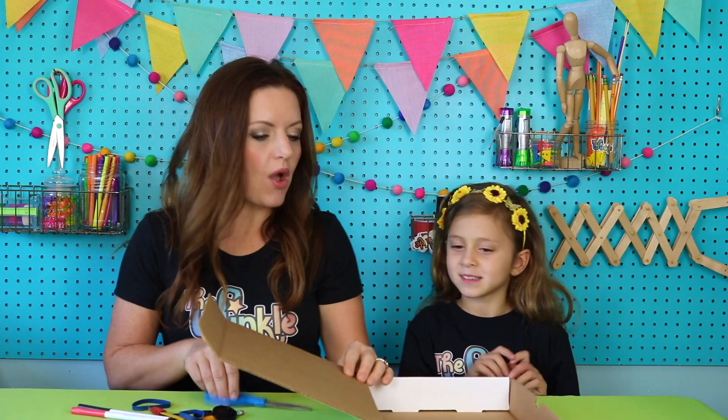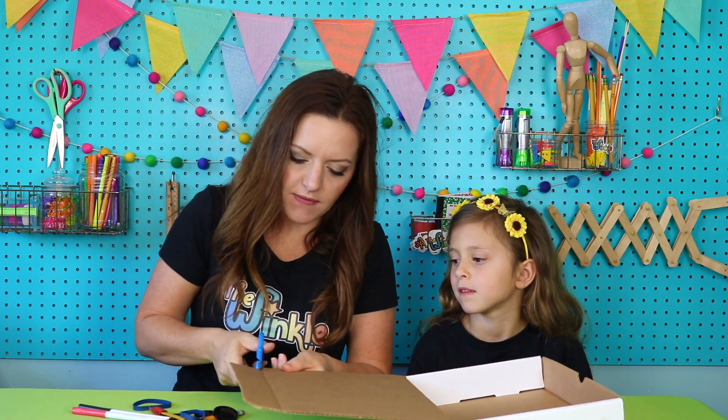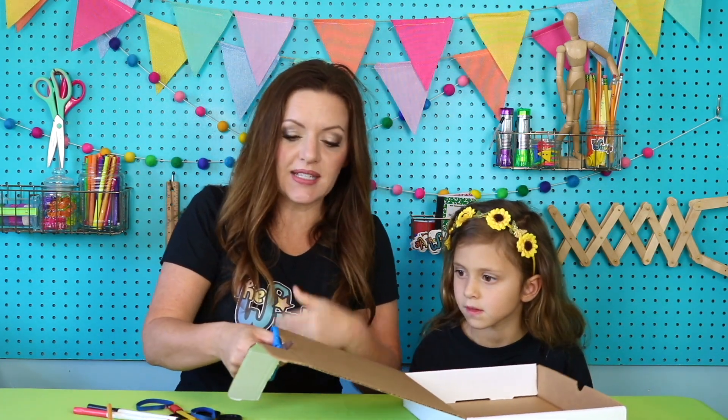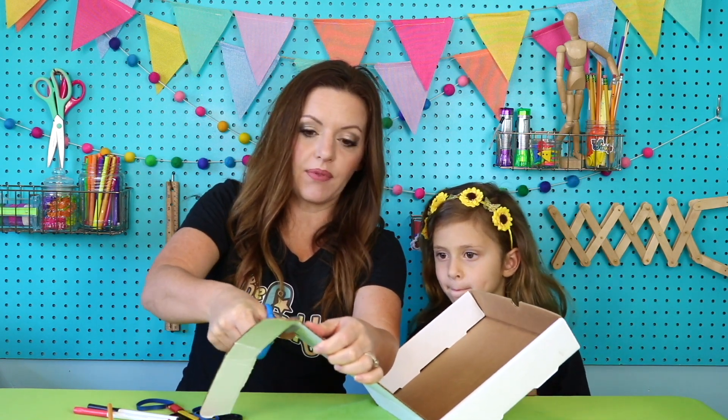Once you have all those things, we're ready to get started. Okay, Juliet, your box has a flap on it like this, right? So we are going to cut that flap off. If you're using a box that doesn't have a flap, maybe you can use the lid or another piece of cardboard to make a flap that will fit for this project. See that?